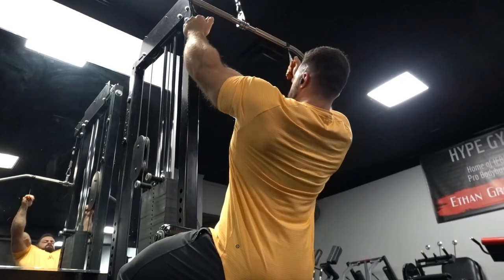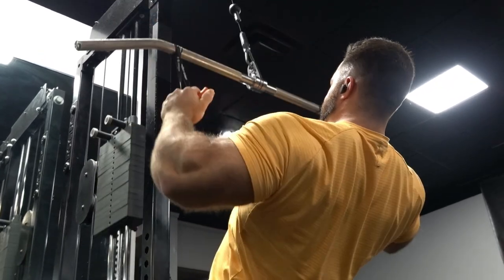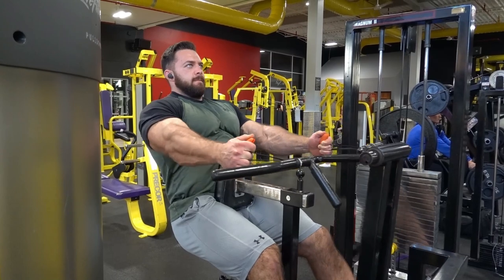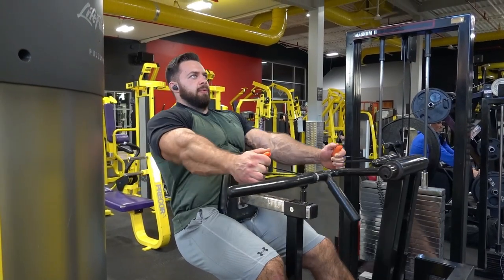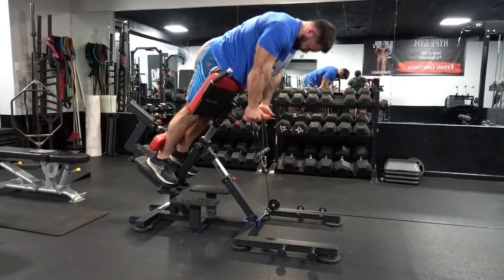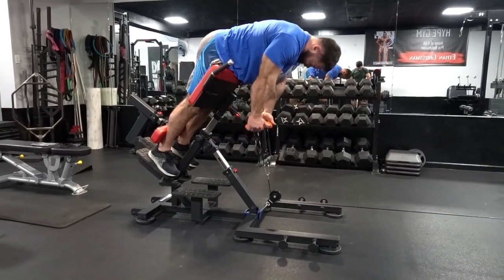Exercise number two, to replace the barbell row: any sort of dumbbell row, machine row, or cable row would be much better, preferably all chest-supported to grow the back. If you're looking to grow spinal extensors, you can use different activities with various kinds of cables — which I'll show here — and any sort of 45-degree hyperextension, which I'll also show here.